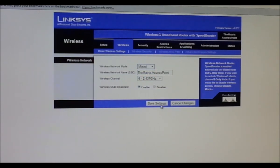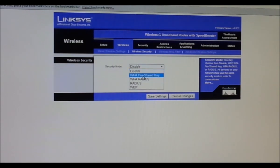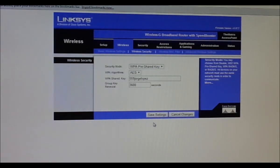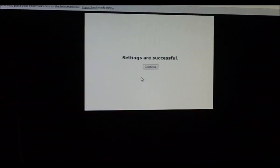We're going to name it 'The Matrix Access Point'. Wireless network mode: mixed B/N/G, so it has more capabilities. Save settings — successful. Now security settings: we're going to enable WPA pre-shared key, change the algorithm to AES, and our WPA shared key will be '559JorgeLopez' — 559 is the area code, Jorge Lopez is the host. Settings saved. Verify in Basic and Security tabs — everything looks good. Save one more time — successful.